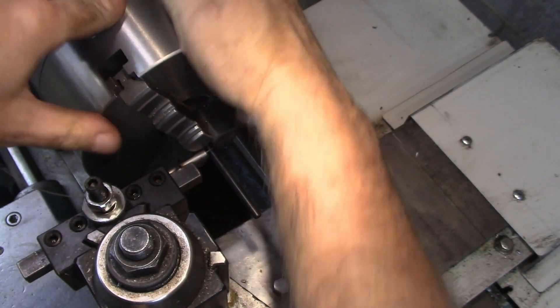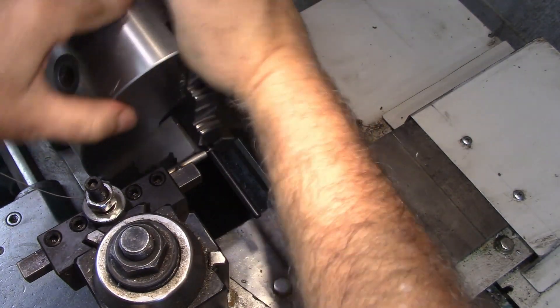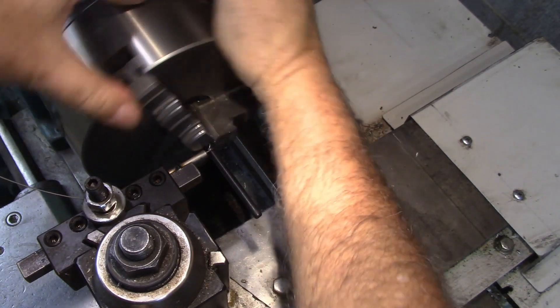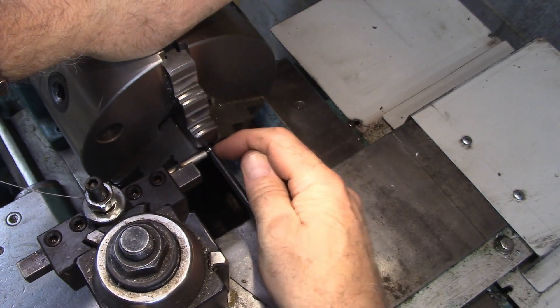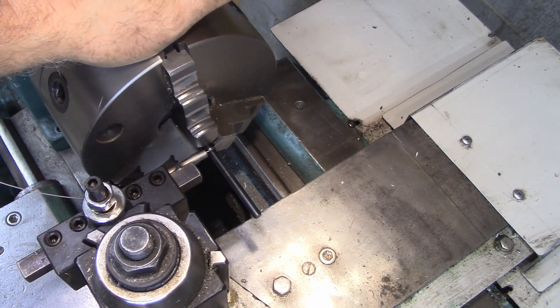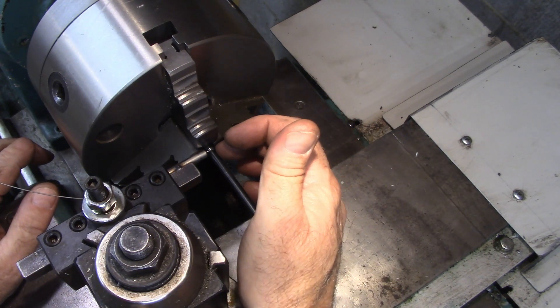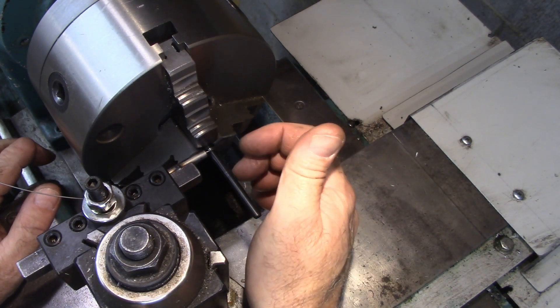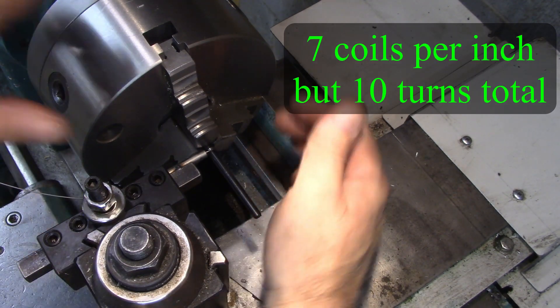I'm going to make a flat spot on this spring right here — go around about two and a half times, because usually when I trim it I'll lose about half of that and I want about two turns. Now I'm going to engage the half nut. I have my lathe set up for seven coils per inch, so it's set at seven threads per inch basically. And here I go — I'm going to keep turning and you can see it's starting to advance.